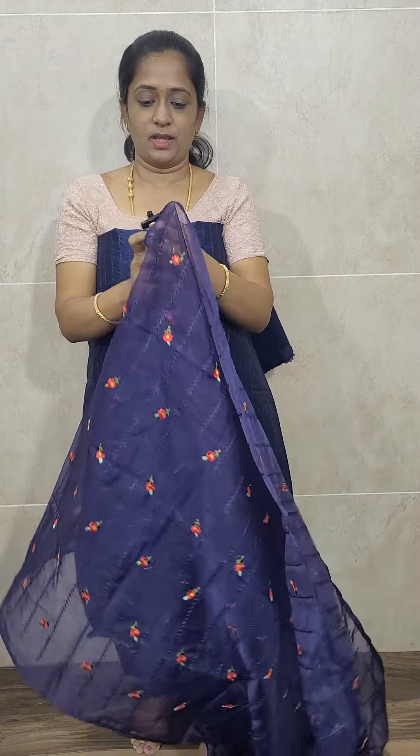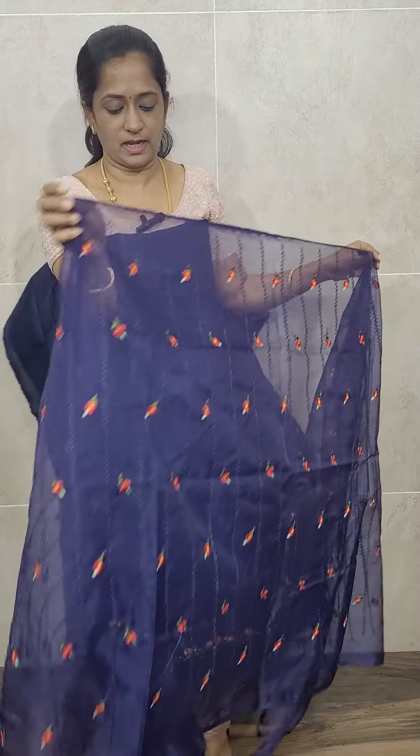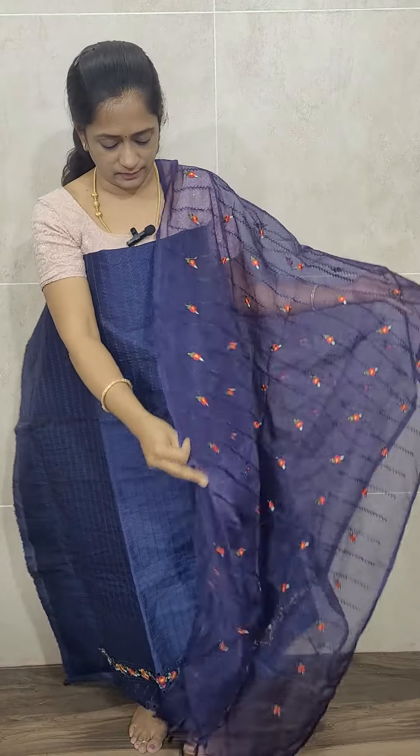This is the dupatta — it is an organza dupatta with a nice embroidery work, and dupatta has a beautiful floral print throughout. You will also be getting a same color cotton silk bottom. So the complete set: the top is jute silk, the dupatta is organza with complete embroidery, and the bottom is cotton silk — all priced at just ₹1400 with free shipping.